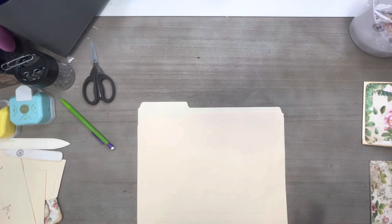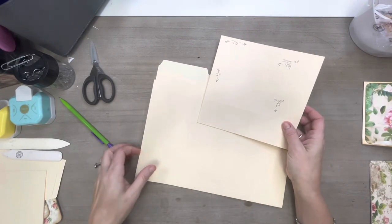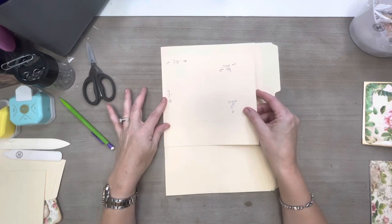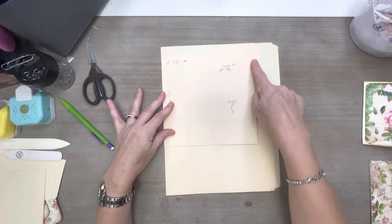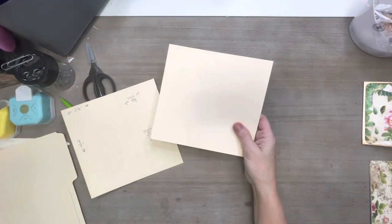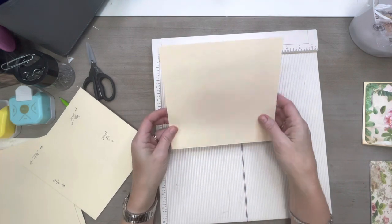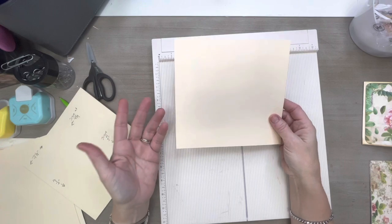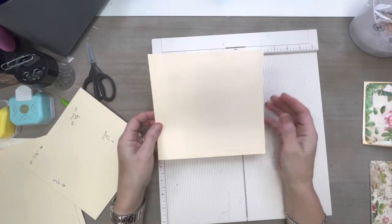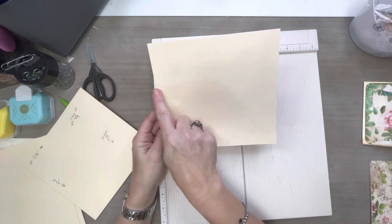For the sake of time I've already cut my file folder, so I'll show you. With the tab on the side, I want to line the folded part up and cut it at seven and a half inches. The one I was working from was just a piece of a folder, so that's what we're using — seven inches one way, or seven and a half inches the other.